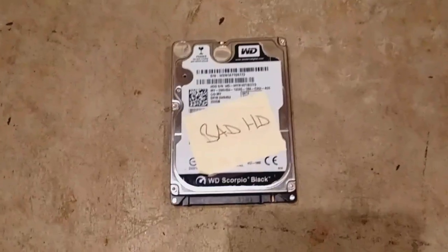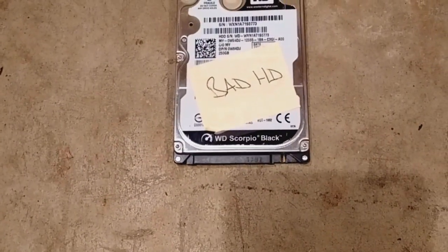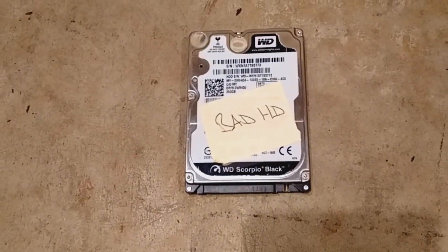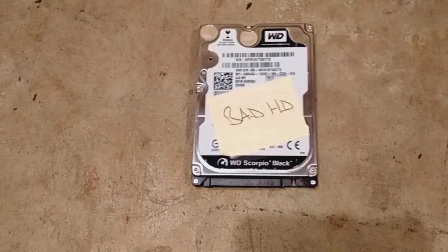This is a quick video on how to properly destroy a hard drive. This here is a laptop hard drive — as you can see there's a note on it, the hard drive is bad. You could go through the process of using Kill Disk or something if you wanted to delete the information, but honestly the best thing to do is just destroy the thing.